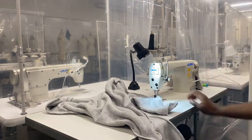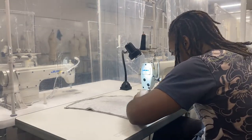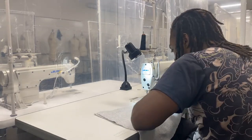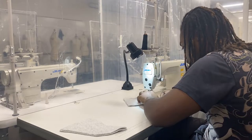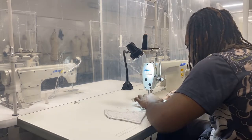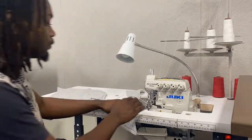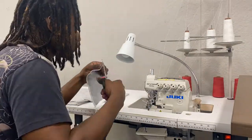Now sewing the hood together — the first panel, the second panel — and now we're doing the horns that I'm putting on the hood. I'm going over that with a serger on the outside just because I like the look of it. You don't have to do this part.